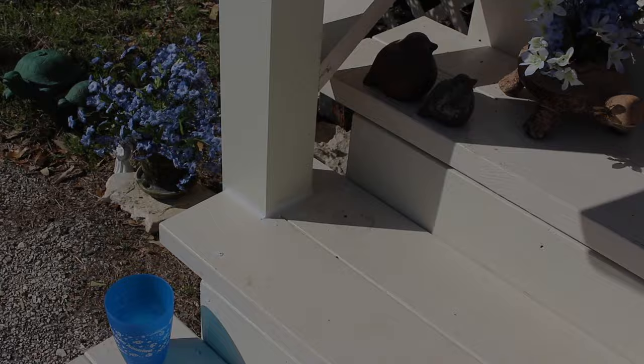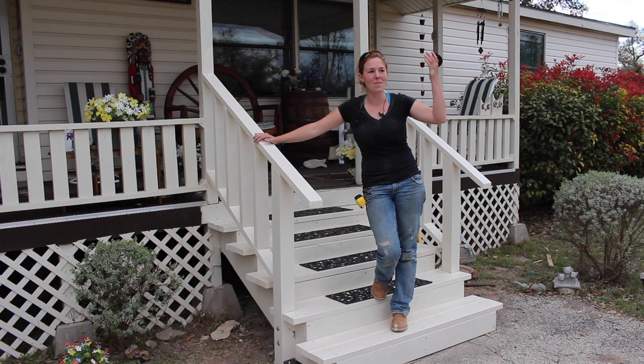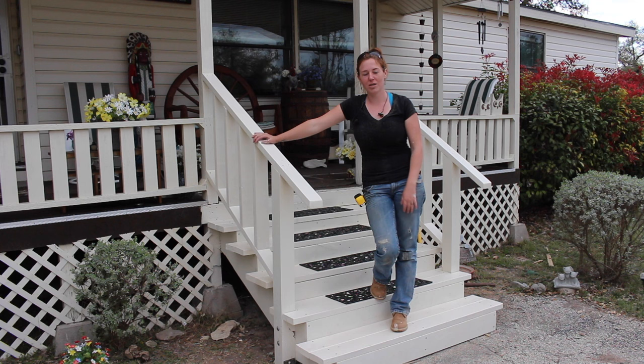That is it. Thinking back on it, this is my second set of stairs that I've built and I probably should have started with a smaller set like this instead of the humongous set that I did in my own backyard. If you want a link to that video I will put it in the description if you're looking at doing a bigger staircase. That's it for this one — hope that you enjoyed it. I'll see you on whatever it is I'm working on next.